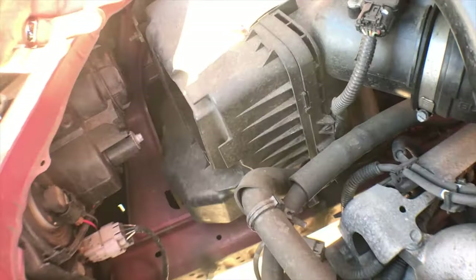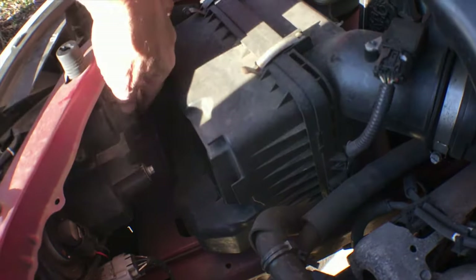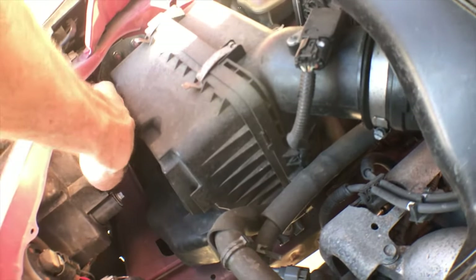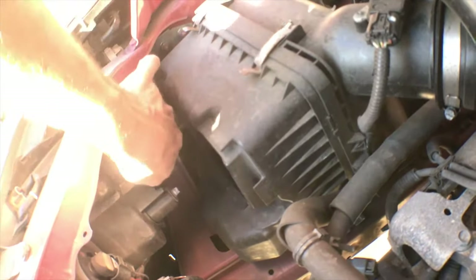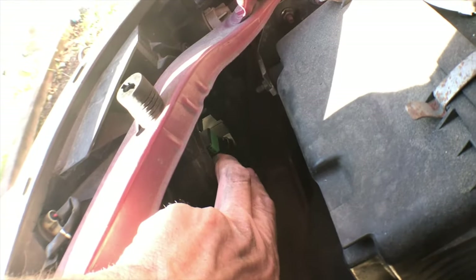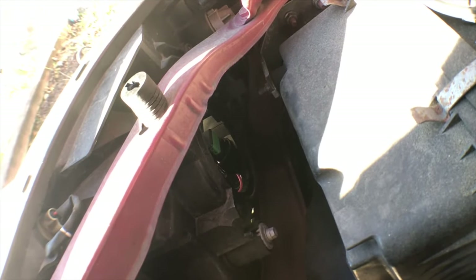I'm not going to show you me doing the second side — the passenger side — because if you watched the first part of the video, you'll know how to do this. Same thing: lefty loosey, pop that off. Right there is your headlamp clip — you're going to clip that off, pop that off, put the new bulb in, and you'll be all set.